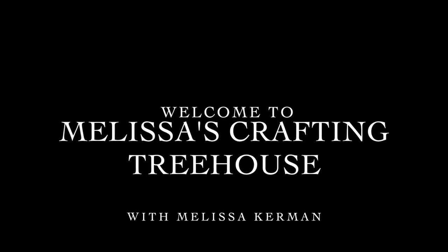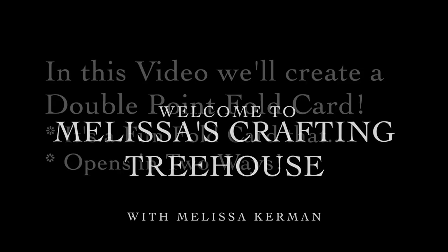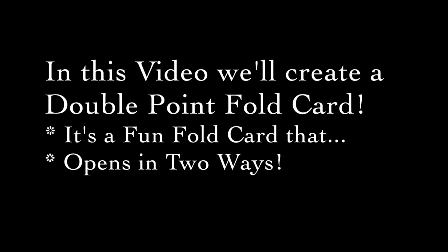Hi stamping friends! Welcome to Melissa's Crafting Treehouse. In this video we'll create a double point fold card, which is a fun fold card that opens in two ways.